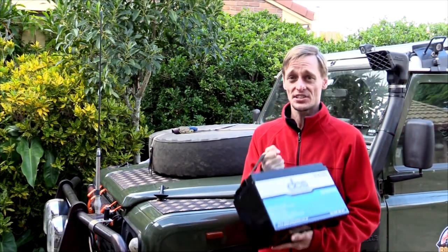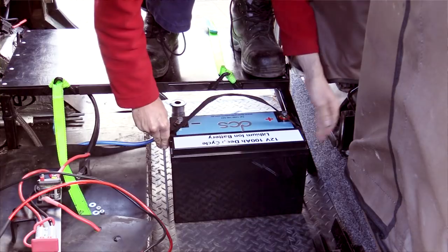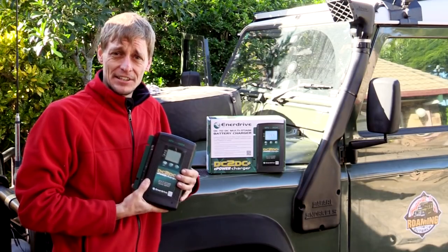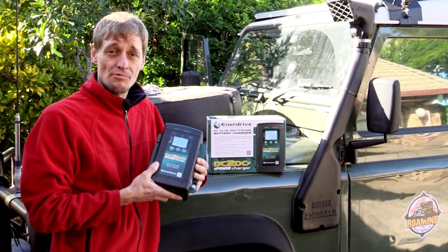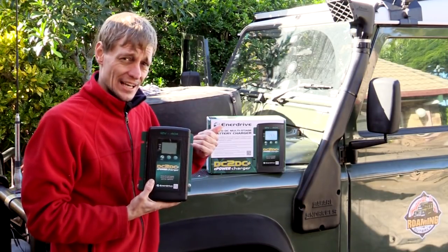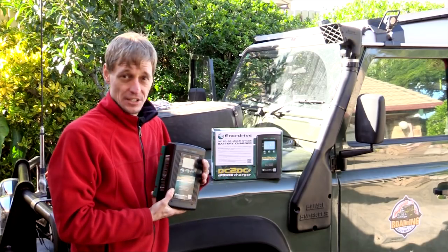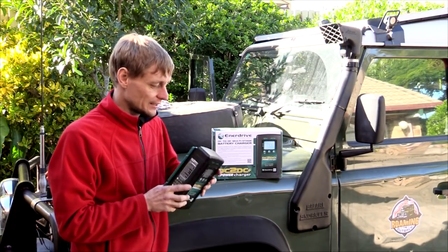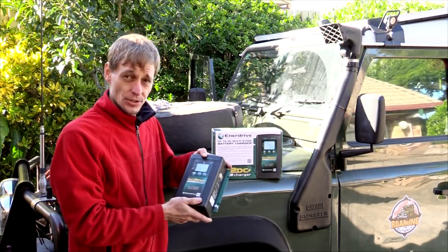I'll get to installing this now and show you the DC-to-DC charger I'm using. I'm pairing the lithium battery with an Enerdrive DC-to-DC charger with an MPPT solar regulator built in. This will allow me to charge the battery with both the vehicle's alternator and solar. It's rated to a 40-amp output, so I have to redo some wiring and install thicker cables. I'm hoping this unit is strong enough for the rugged outback Australian terrain and vibration.